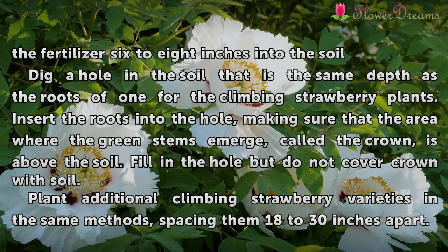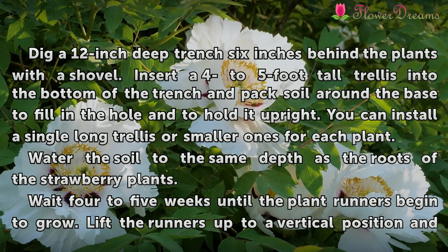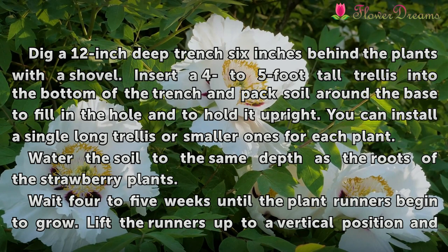Plant additional climbing strawberry varieties using the same method, spacing them 18 to 30 inches apart. Dig a 12 inch deep trench 6 inches behind the plants with a shovel.